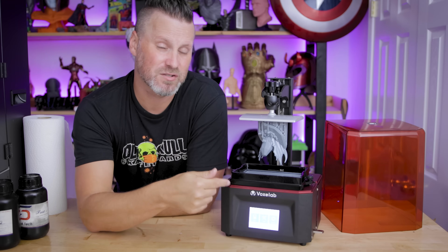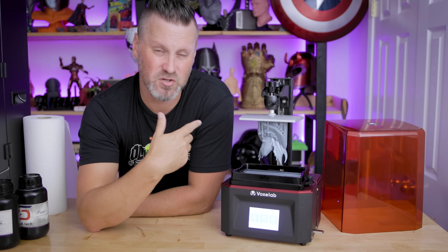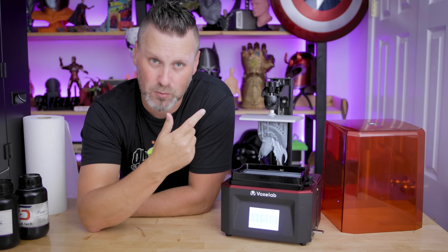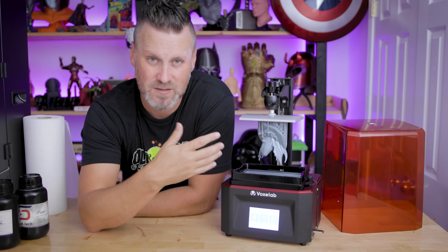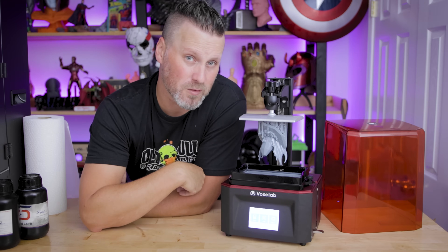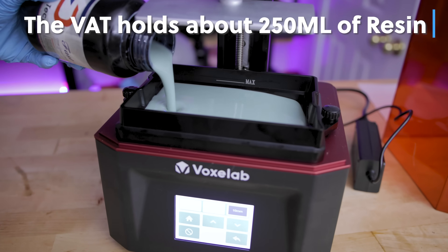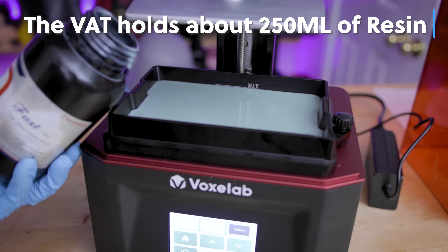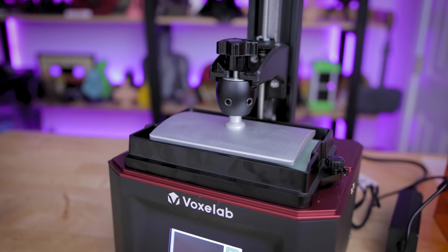It also has the standard touchscreen interface on the front of the machine. It's very straightforward and easy to use for moving the build plate, leveling, loading up files, running the screen test — all pretty straightforward. There's no resin included with the printer, so that's something to keep in mind. You'll want to pick up some additional resin so you can start printing as soon as you receive the machine.